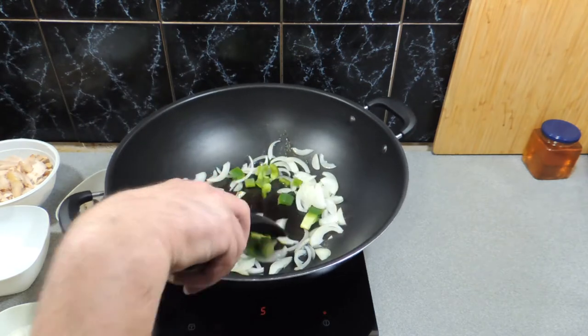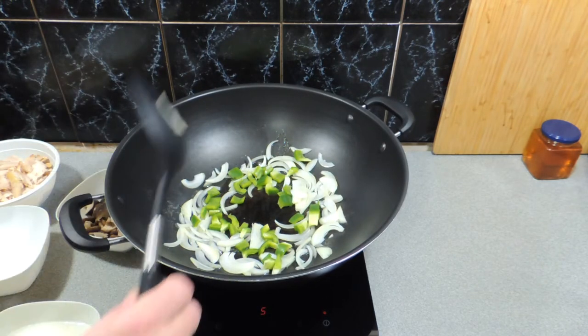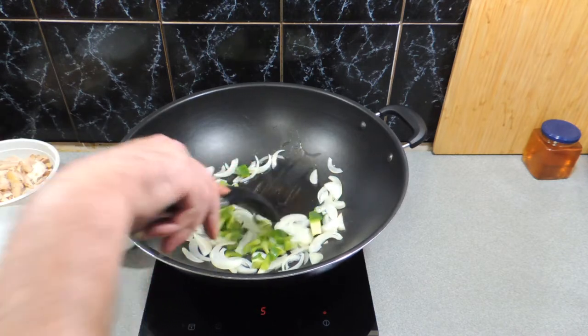I've got a little bit of green bell pepper, or green capsicum for us Aussies — putting that in now, it can start cooking off. Those are not too crunchy; we just want a nice little bit of crunch but we don't want them rock hard either. As you can see it's steaming away.